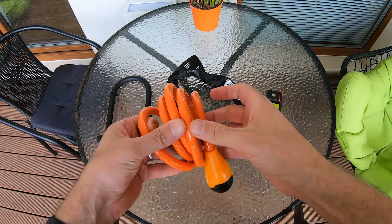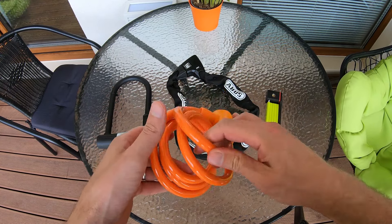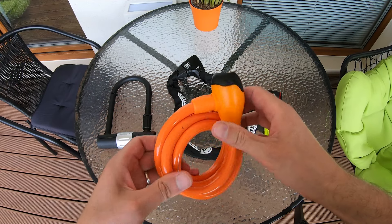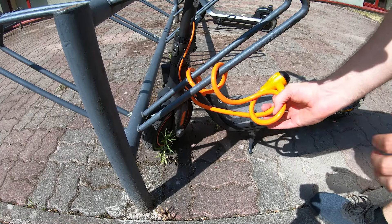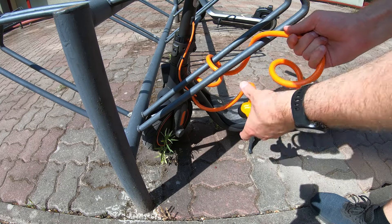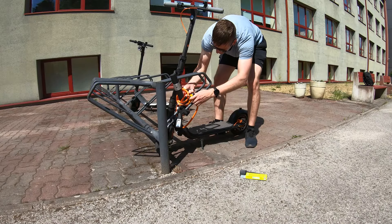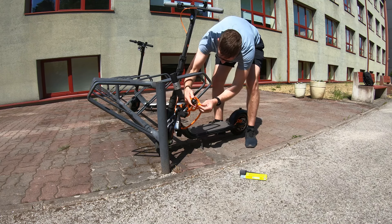The cheapest lock you can get is the cable lock. It's lightweight and easy to use, however it is the least secure type of bike lock. Cable locks are easy to cut and it's only a matter of minutes for a skilled thief to break a cable lock. You can use the cable lock as a secondary lock, but don't use it as a primary lock.